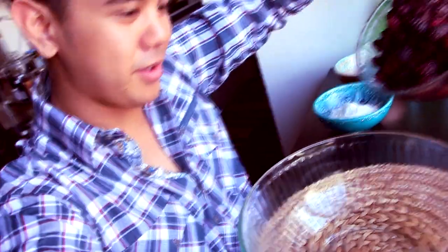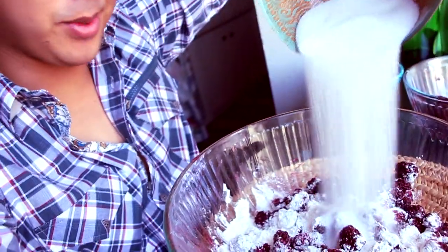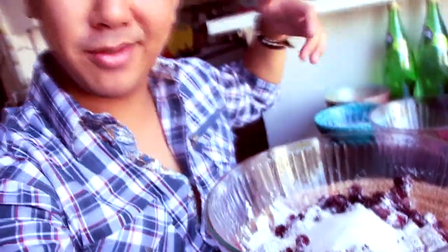With our pie crust finished, it's time to do the filling. We're gonna take our blackberries, put them into a bowl, and add in our flour — it's like snow — then our sugar, more snow. I left about a cup of blackberries in the bowl and we're just gonna top those once we finish the mixture. Now we're gonna get a spatula and mix everything together.